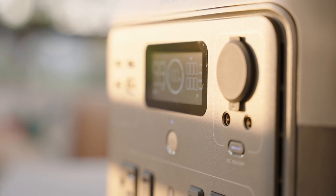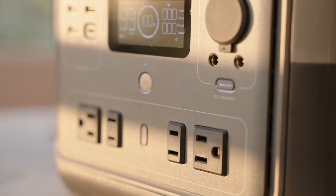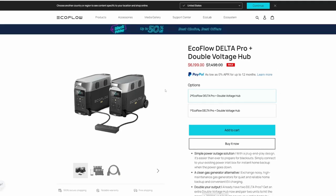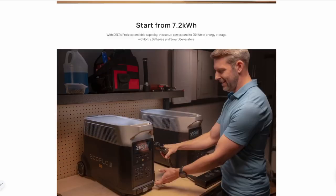The only negative thing I could find about the EcoFlow River 2 Max is that there is no option for an expandable battery. So if you want to increase the battery size you would just have to get the larger EcoFlow River 2 Pro. Or even better, buy some of the other EcoFlow portable power solutions like the Delta Pro, which has a much larger battery and an option to expand it. Of course, that comes at a much bigger size and weight.